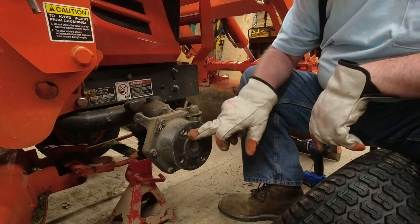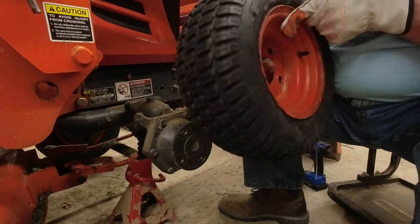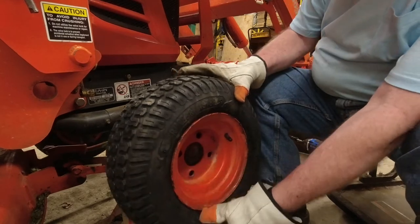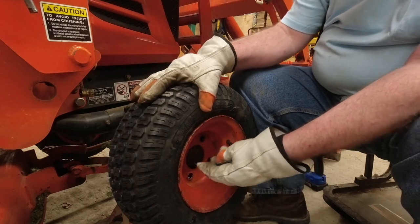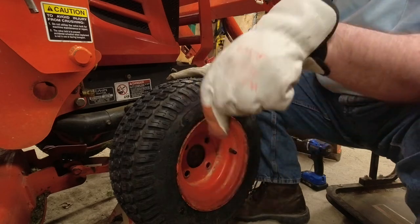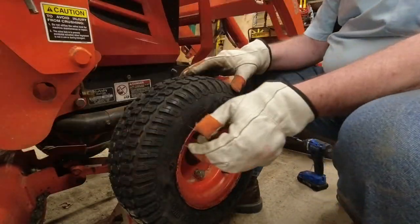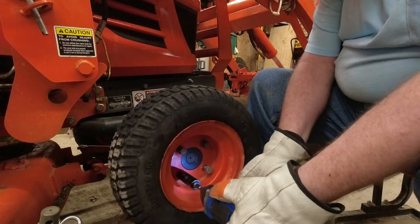In the center of the hub is a raised section with a lip. That lip fits inside the hole on your wheel, and that lip is what holds the weight of your vehicle. Nuts or bolts hold the wheel tight against that center hub. So that's how it works. If you have any questions, drop them down below.